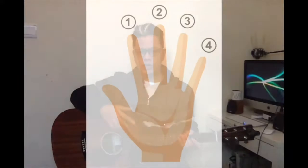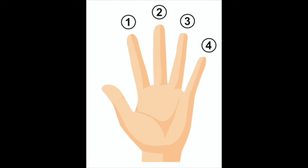As you can see on this finger diagram, the index finger is your number one finger. Your middle finger is number two. Your ring finger is number three, and number four is your pinky. So again: index one, middle finger two, ring finger three, pinky is number four.